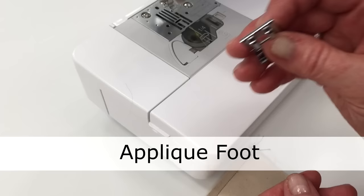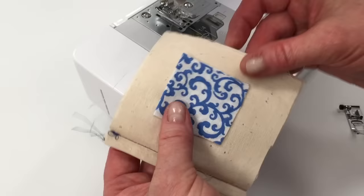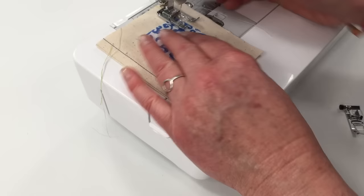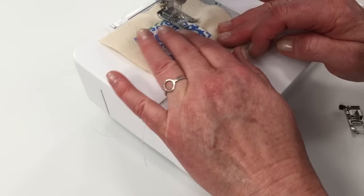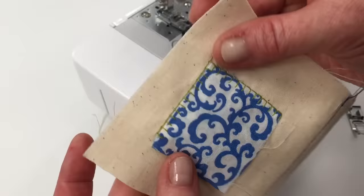The next presser foot is the applique foot. As you can see, it has a wider open area than the standard foot. One of my favorite stitches for applique is the blanket stitch — the foot gives a slightly wider base for these kinds of decorative stitches. You can see the stitch pattern better on the back side.